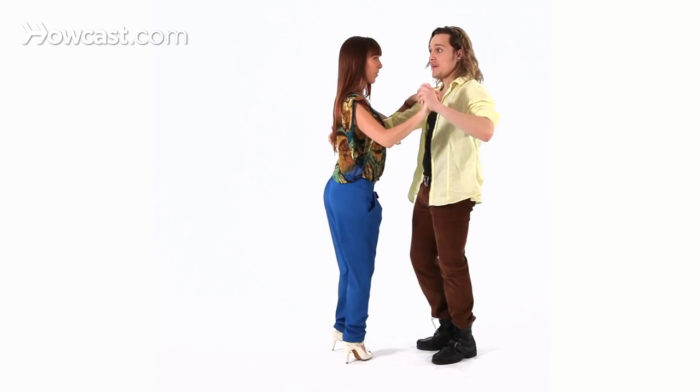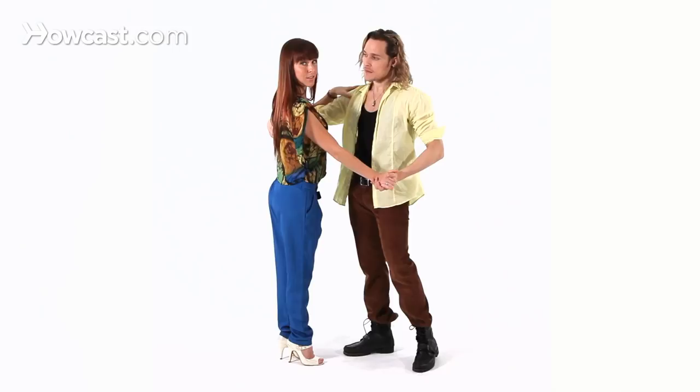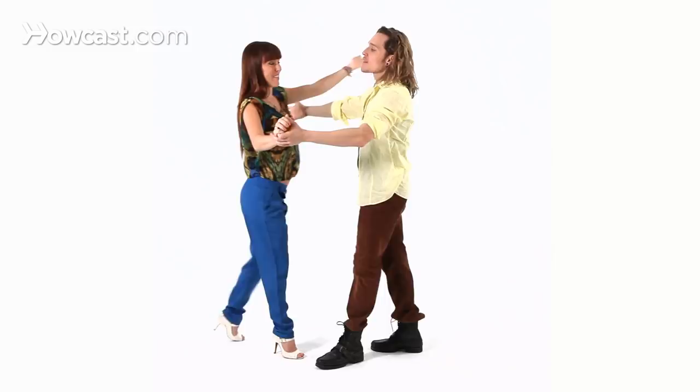And guys, the only thing you need to remember is after you lead the lady into the turn — this is count number five, five, seven — and you keep the rhythm and you go back on the one. So you go back to your basic, so you don't lose the rhythm. And something really important that I feel from Henry: as I go into the turn, he's not just letting me go. You have to stay in contact with your partner. So always keep in contact with your lady — she goes one, three, four, five, grab her back and one.